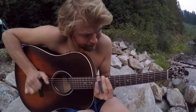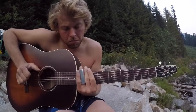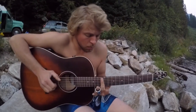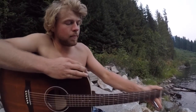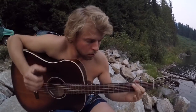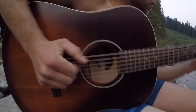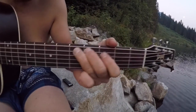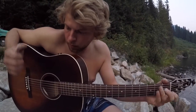A bit of full moon six mile lake blues. Guitar solo.